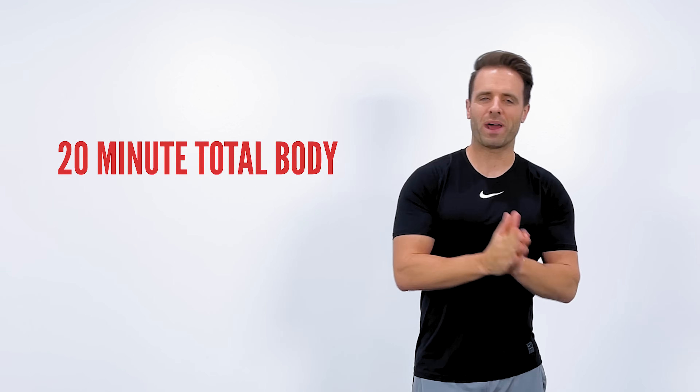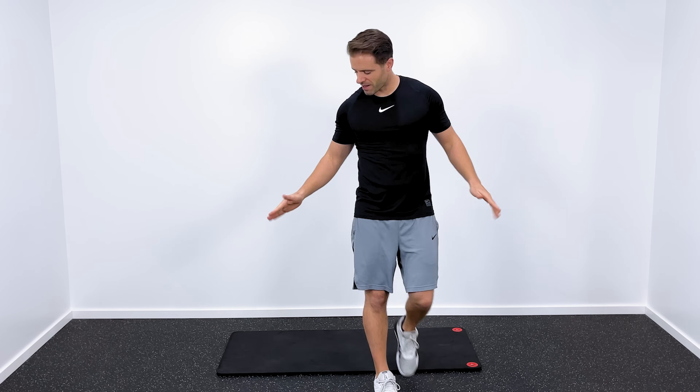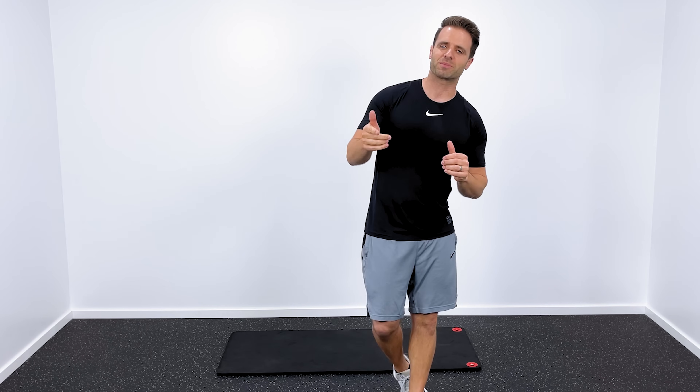What's up, guys? Dr. Jared here, Tone and Titan, and this is going to be a 20-minute total body workout for beginners. No equipment required on this, just a little bit of space on your floor, maybe a yoga mat if you have one, because we will be down on the ground doing some core exercises.